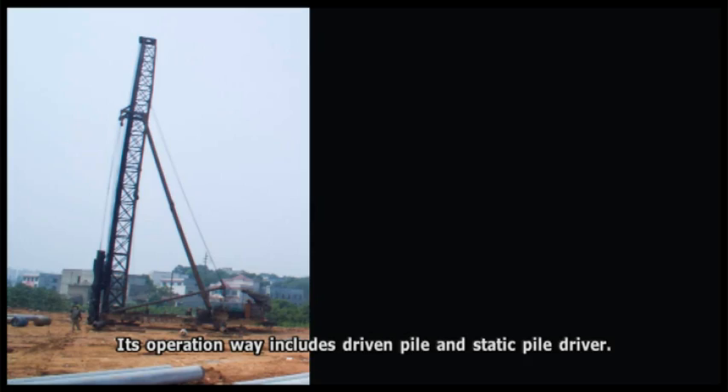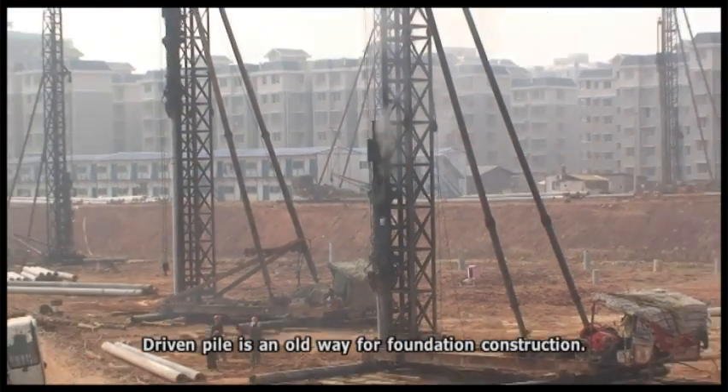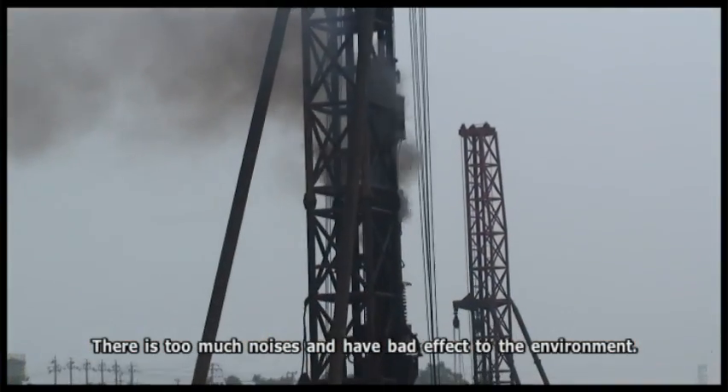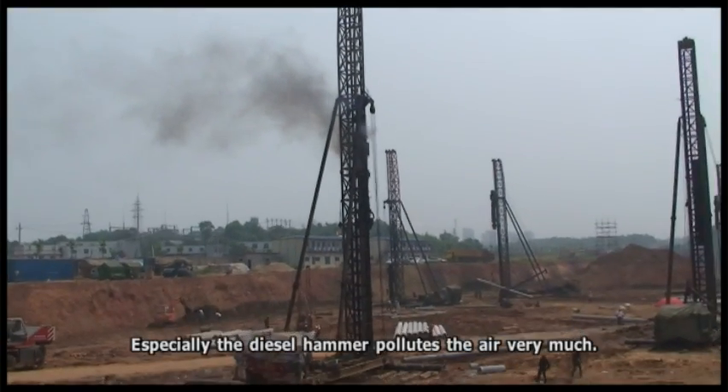Its operation ways include driven pile and static pile driver. Driven pile is an old way for foundation construction. There is too much noise and it has a bad effect on the environment. Especially the diesel hammer pollutes the air very much.